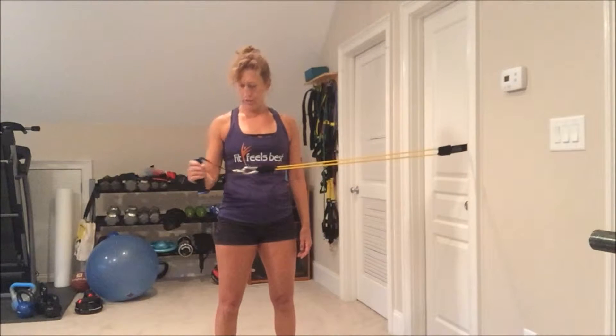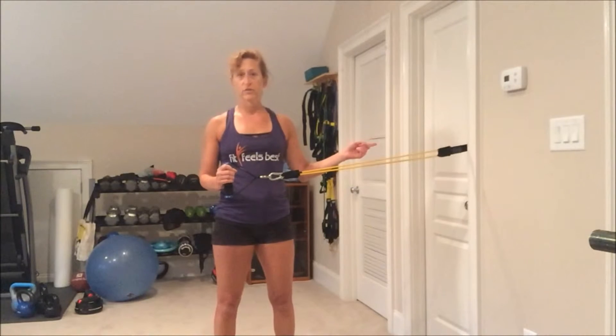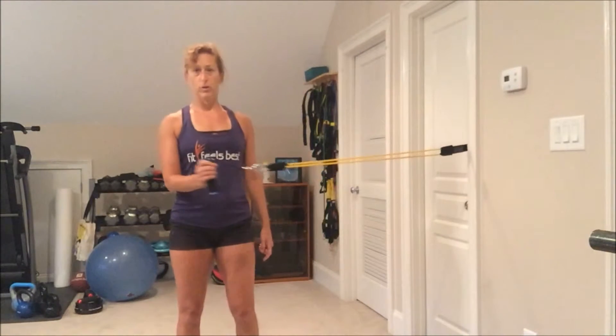The elbow doesn't move and you're going to open up your hand and bring it back — this is the motion you're trying to do. The farther away you stand from where you're anchored, the harder it is. If it's too hard, move in a little bit closer. If it's easy, move away.